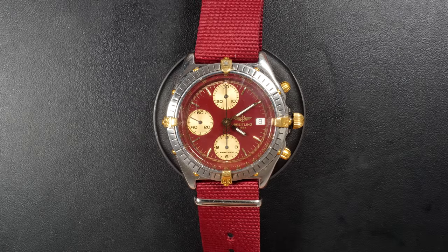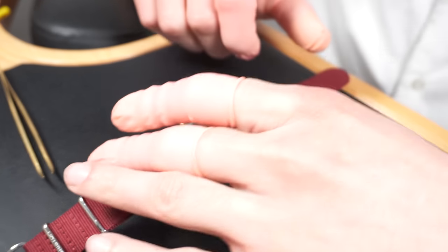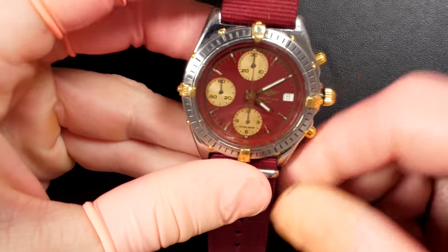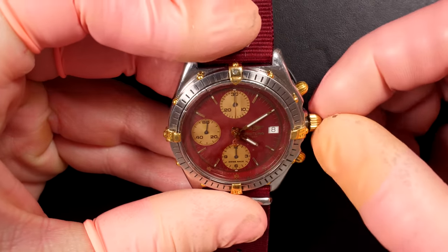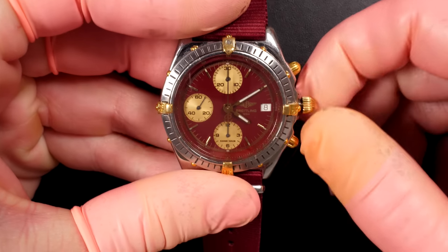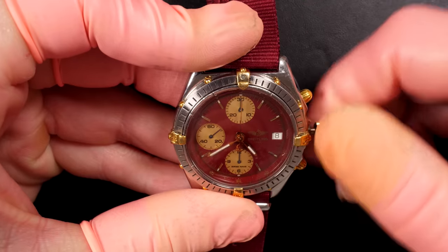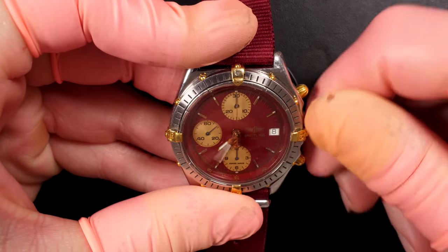Hi everyone and welcome to the French Watch Collector. Today on the bench we have a nice Breitling Chronomat. This watch has a lot of issues, so we'll see what kind of issues we have and try to address them. But first we're going to check if the watch is working correctly - you can see the beautiful dial with this deep red color.